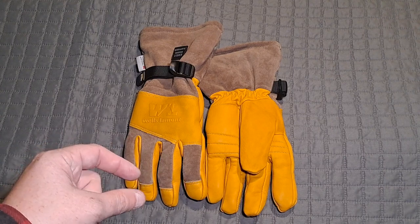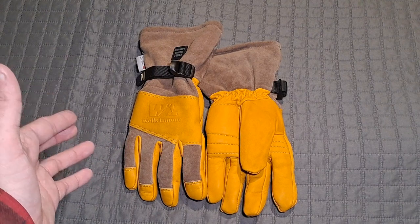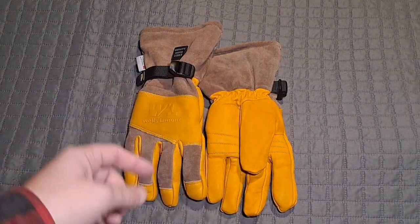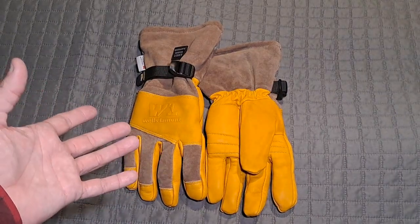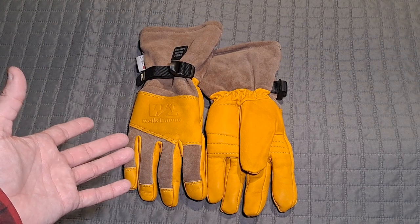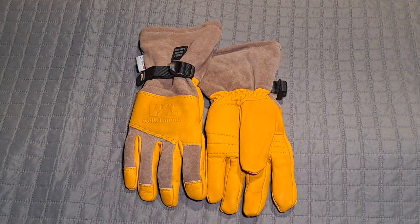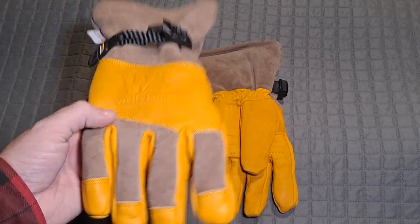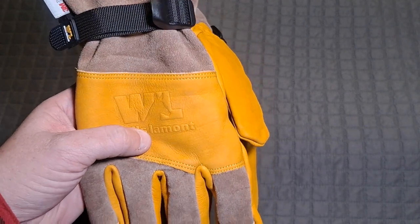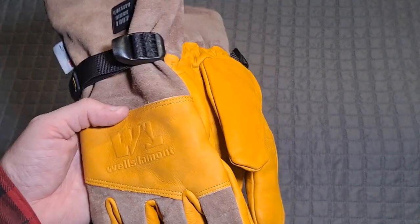Checking the instructions on the camera, it says not to bring it below 20 degrees Fahrenheit, and negative 10 or negative 15 is a problem — it just zaps the battery. So my apologies for doing this indoors, but we won't have to deal with the tripod moving as much and all the excess wind noise. You may just hear my computer in the background. So these are Wells Lamont work gloves — these are the Hydra Hyde 865s, which is the model number. They are a full cowhide leather winter glove.